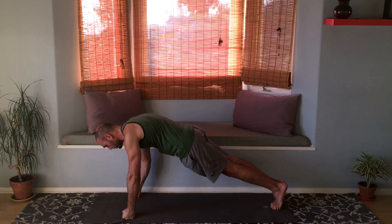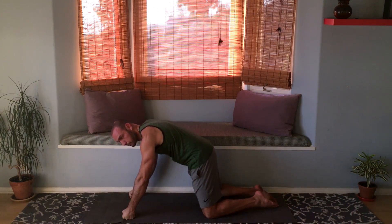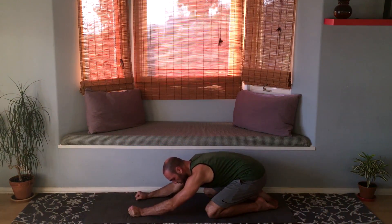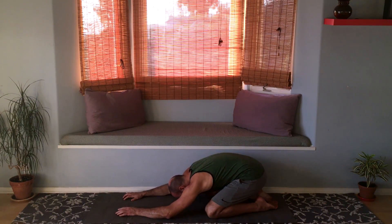Exhale, keep breathing. Bring the knees down, feet apart, feet together, knees apart, sit back toward your heels into child's pose. Relax your forehead on the ground and take a few breaths here in child's pose.